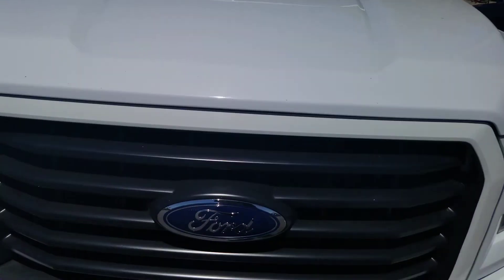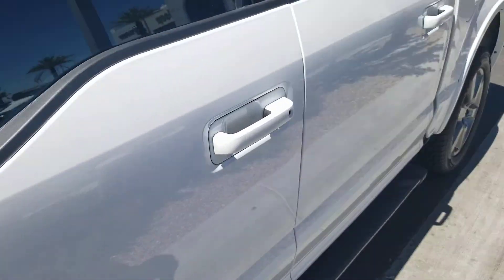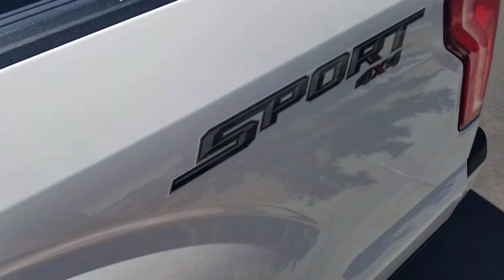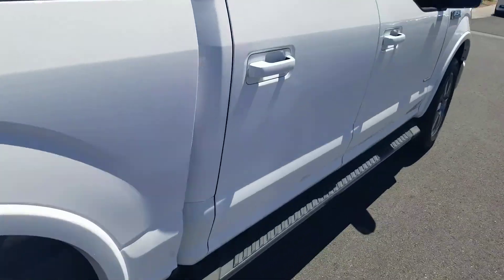You got this nice white hood, the Ford grille and the headlights, front bumper, here's the side. You got the Sport badge and the F-150 badge in the back, Ford on the side again.